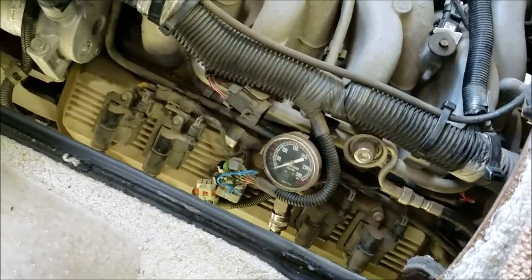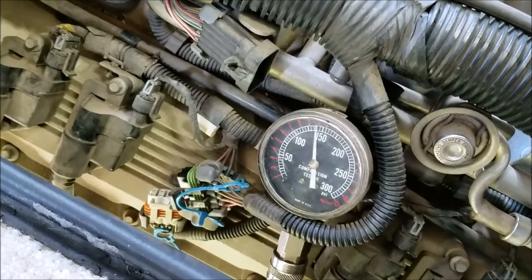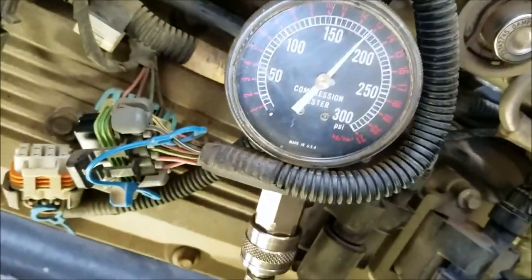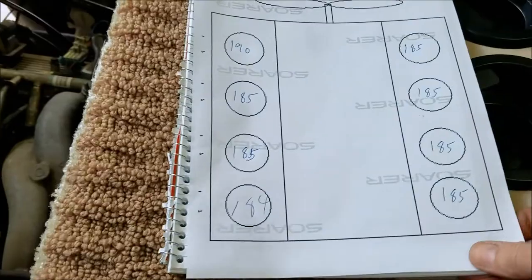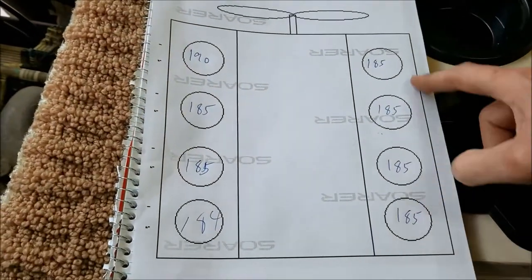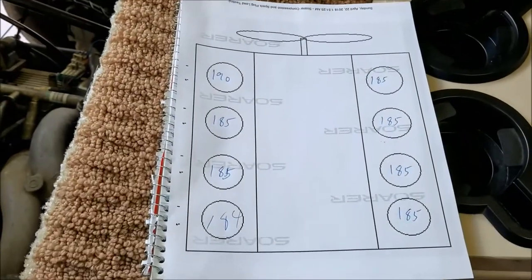According to the book, you want your accelerator wide open. Put your foot to the floor, crank the engine over — and it says you want four puffs. That's exactly what it says. And it looks like we've got about 185, maybe 184. You can see on the other holes I did yesterday — I got about 185 on all the cylinders on the right bank. On the left bank I had 190, but the rest are all about the same. I believe that looks really well, because I'm not using any oil or anything like that. I'll throw this in my manual for reference later.